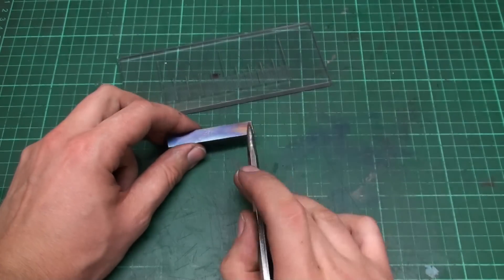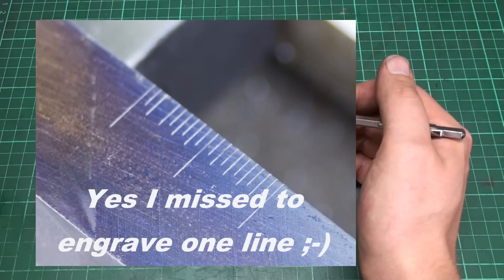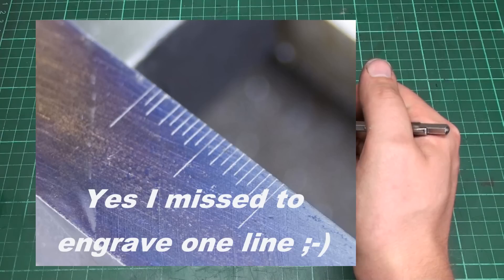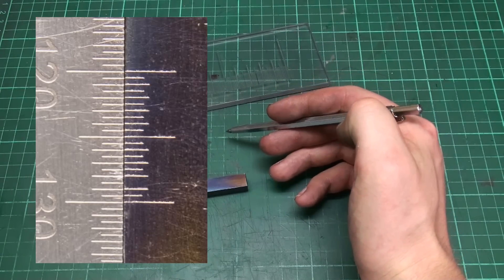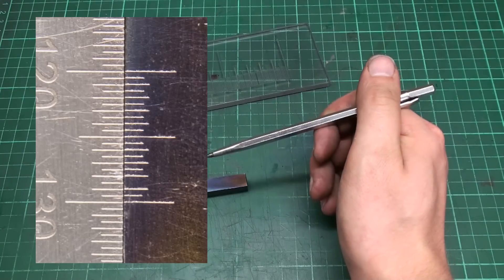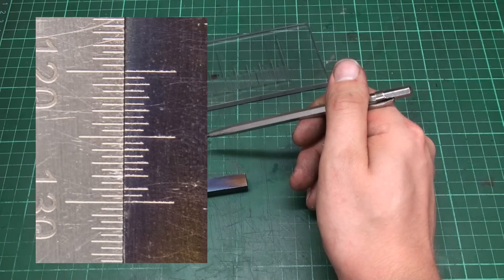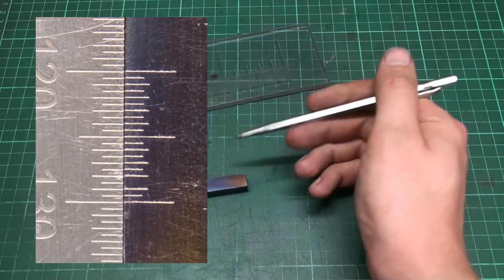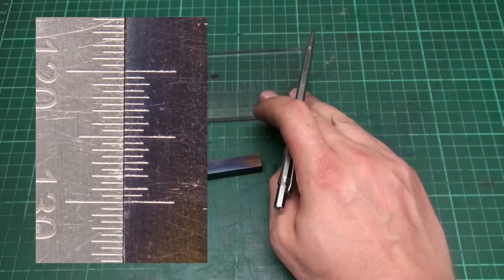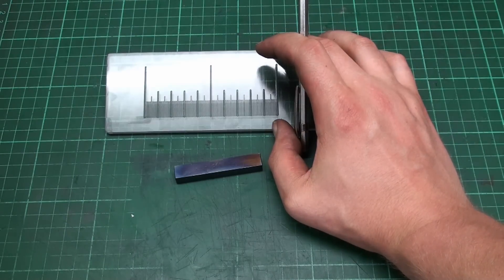I did another test where I only cut graduation lines that were 5 tenths of a millimeter apart. I'll show a still picture — you can see it comes out pretty nice. I have another still picture next to a steel rule for comparison. My graduations versus the commercially made scale — I think mine is not too bad. The lines are super fine and the distance fits, so this process might work out. I only have to make a new template.